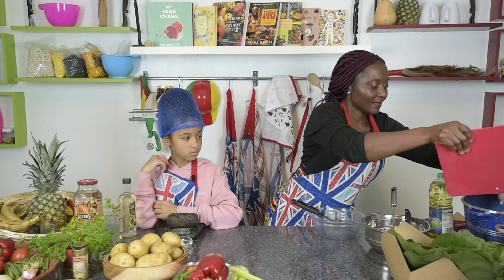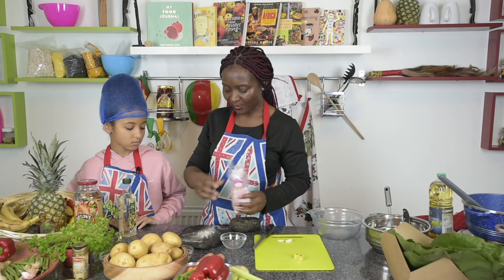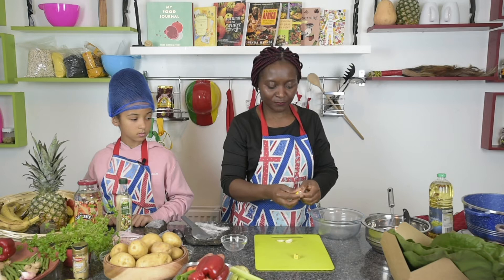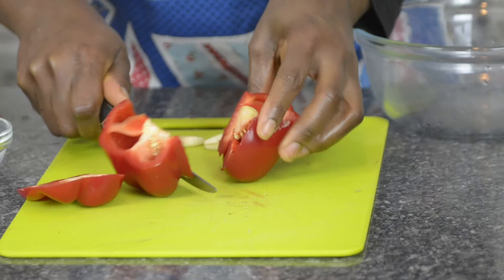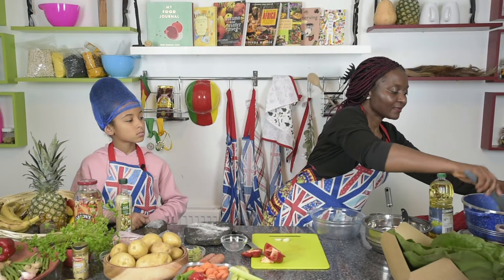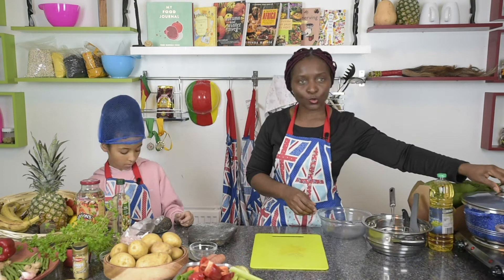Now I'm going to chop the chicken into small pieces and put the chicken into the pan. I'll add some onion, two Maggi cubes, and half of the pepper just to boil the chicken, keeping the other half for later. I'll add a tiny bit of celery, stir it, and let it cook slowly for about 20 minutes.